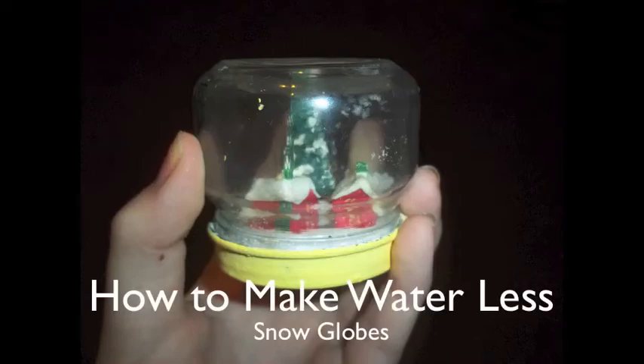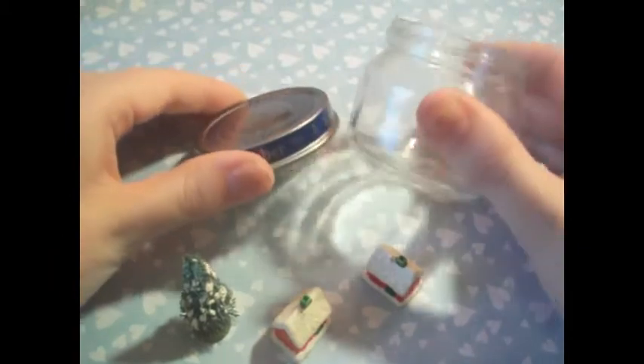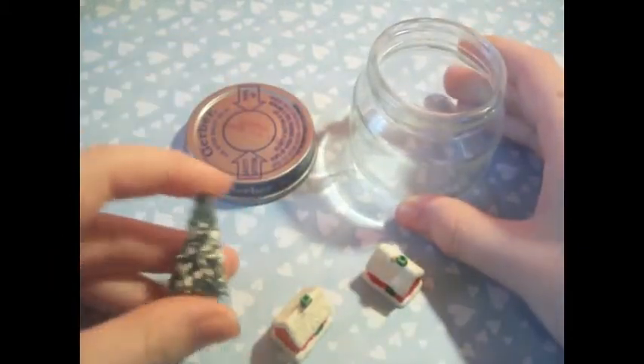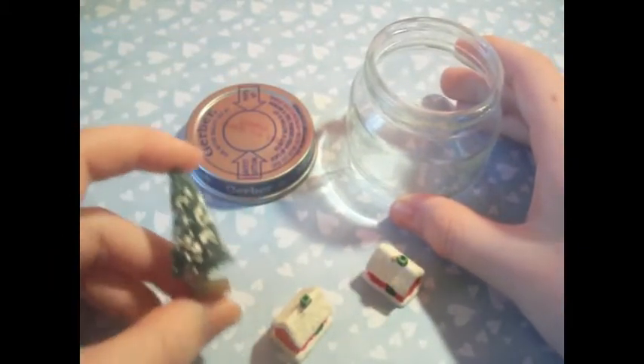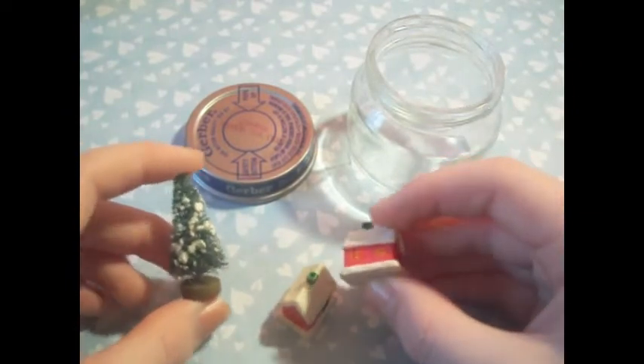In this video, I'm going to show you how to make waterless snow globes. You're going to be needing a glass jar. You're also going to need miniatures to put inside of it. You can get the miniature trees and houses at Hobby Lobby.